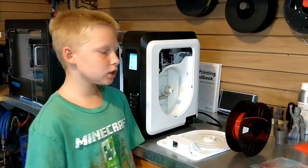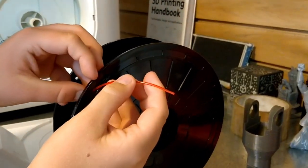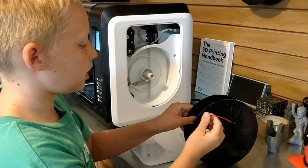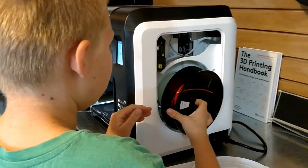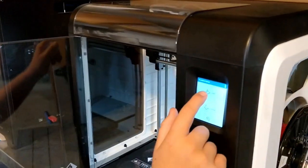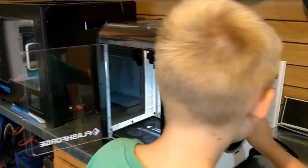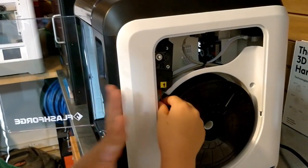Now all we need to do is put the filament in. Make sure to check if the filament is clean — that means if there are any buds or sticking-out pieces, it's not clean. Just cut it off and it will be clean. Now let's pop this in. We're going to have to press the filament button, press load, and we have to wait. We have to go over here and hold onto it.